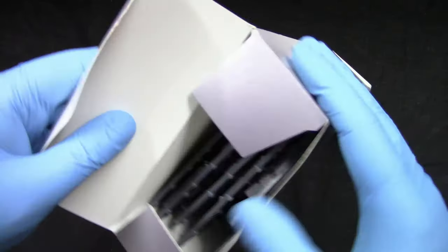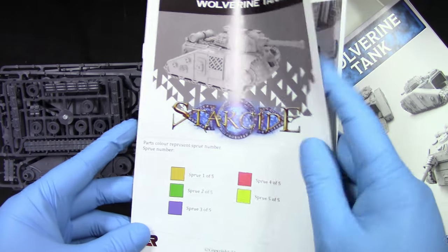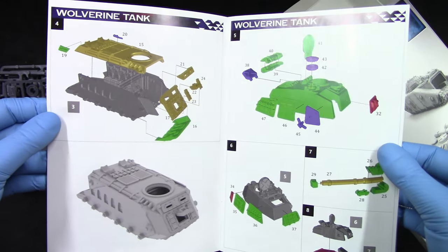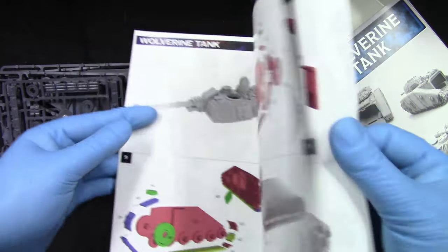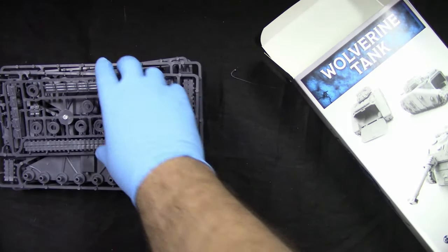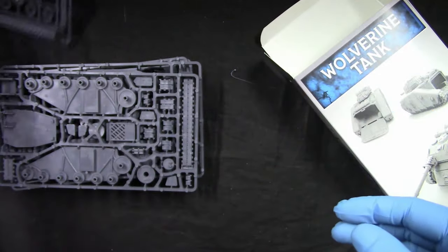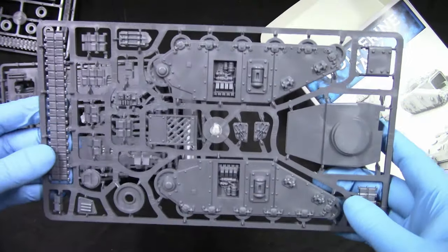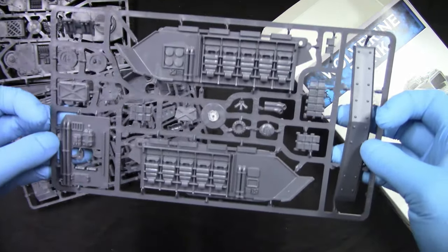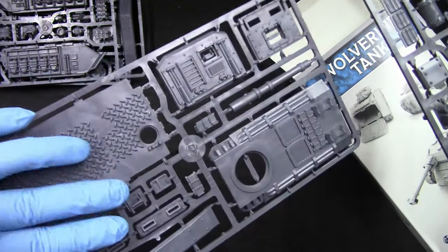Let's see what we get inside the box. We get an assembly guide, which looks nice and really straightforward. We also get some artwork, not bad. And we get one sprue — looks like it's a little bit larger tank, which looks nice.